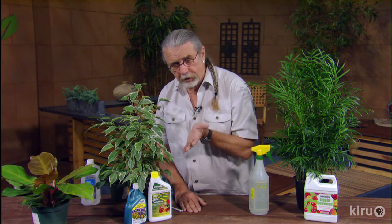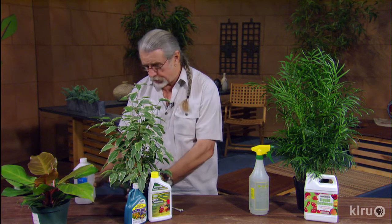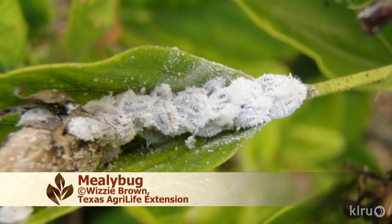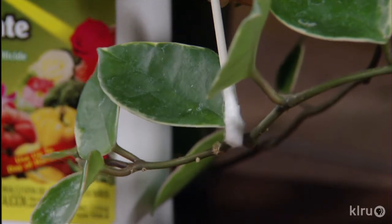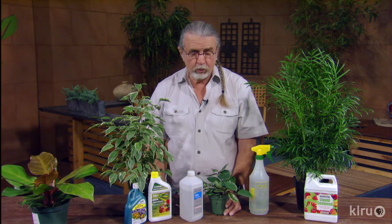Those little things under the fern leaves are not scale — those are the spore capsules for propagation. But on a ficus it sure could be scale, and taking a sample to your local nursery would also be very good to identify it properly. Here's a Hoya. Hoyas are famous for the mealy bug problem, so you take a little bit of alcohol on a q-tip and go in there and dab it on the different mealy bugs, and you've got excellent control. Look at it periodically and you'll be able to keep the Hoyas looking really good.